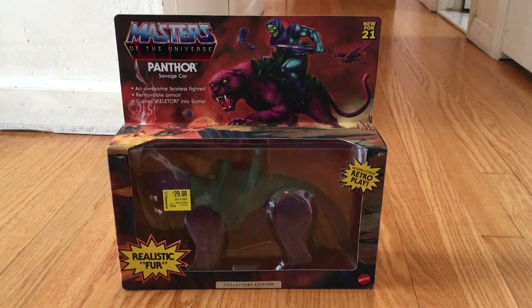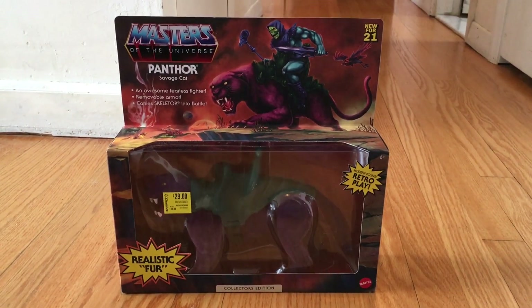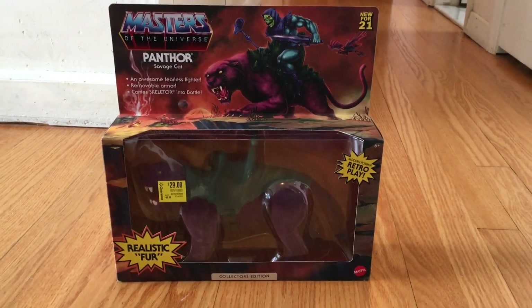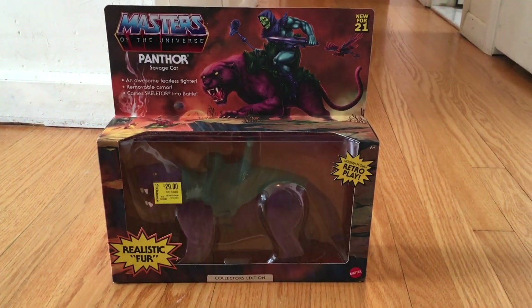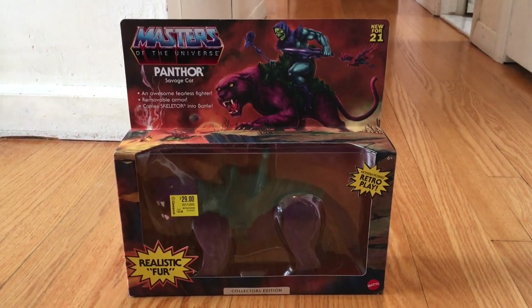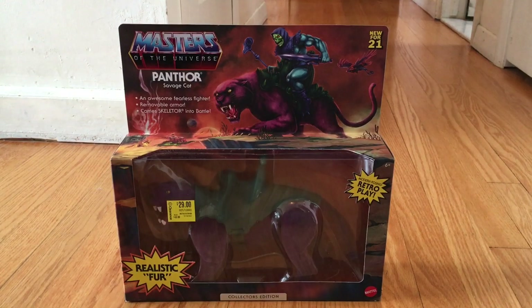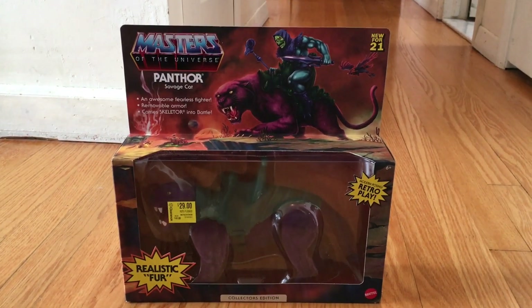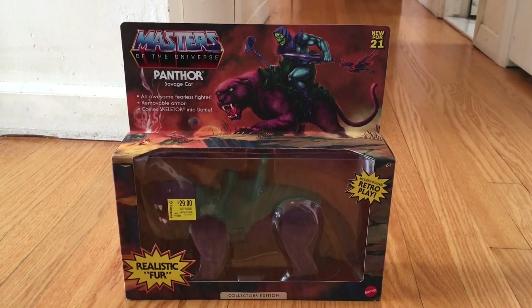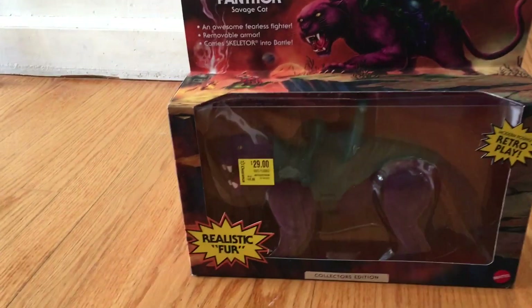Today we are going to review Masters of the Universe Panthor Savage Cat with Realistic Fur Collector's Edition Retro Play from Mattel. It says here: awesome fearless fighter, removable armor, carry Skeletor into battle. Let's take a look.